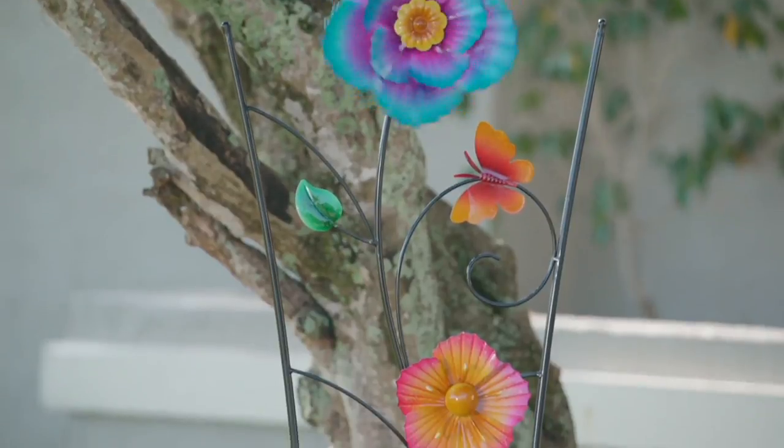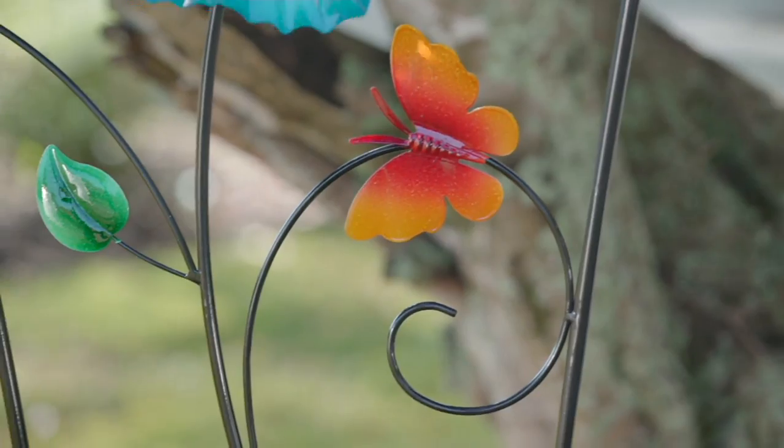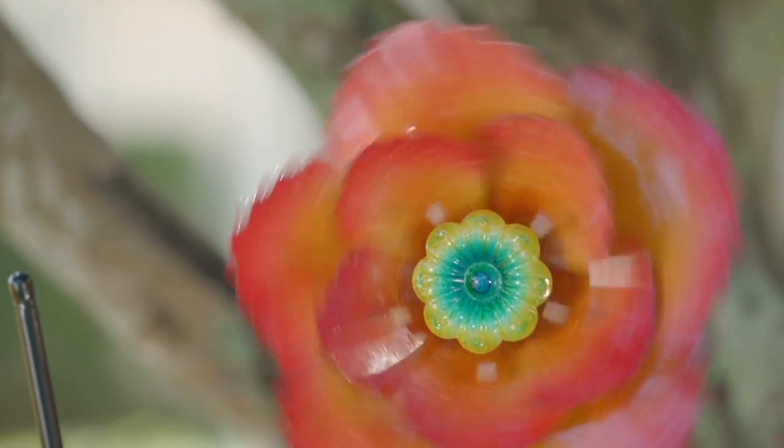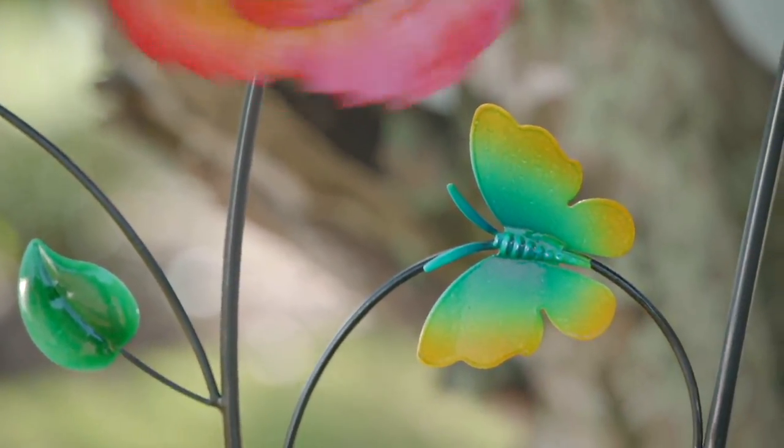It's on an easy pay of three easy payments of $9.54, and it is so pretty. It's colorful. It's going to be functional as well as pretty and whimsical.